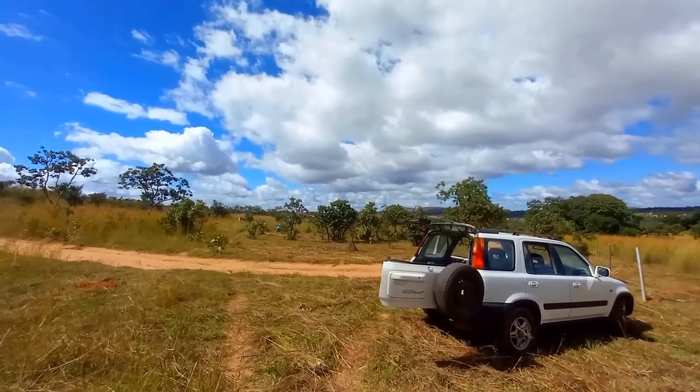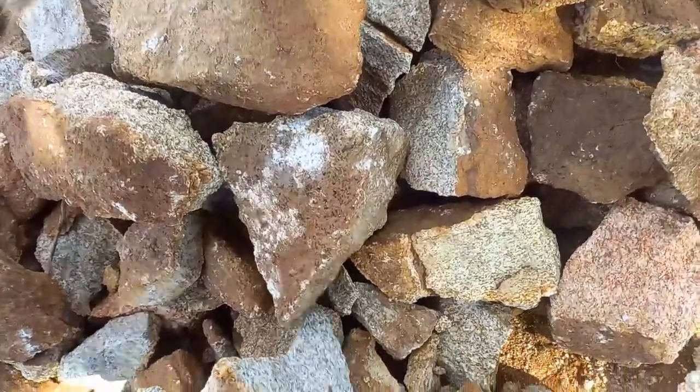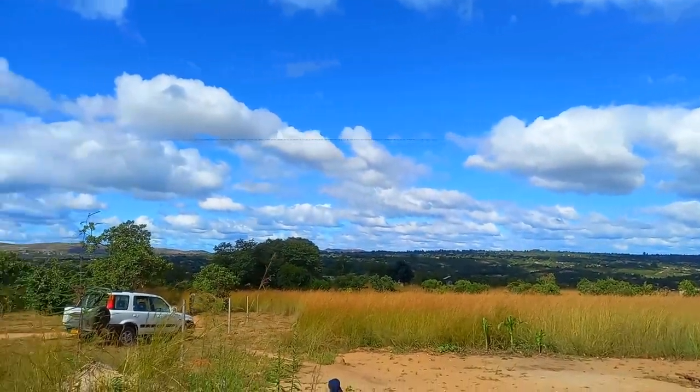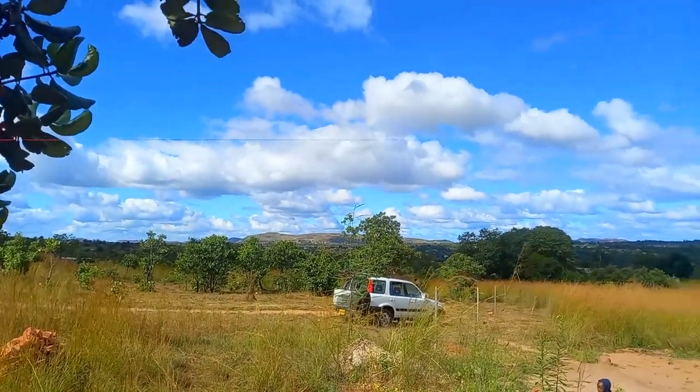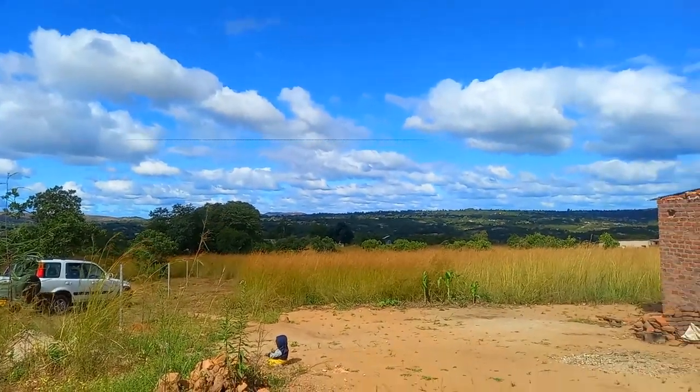We are picking up these stones that we need to use to support the poles. Here is a view — we have dug a bigger hole, so we need to make it smaller. We are going to use some stones to fill it and provide support for the pole.